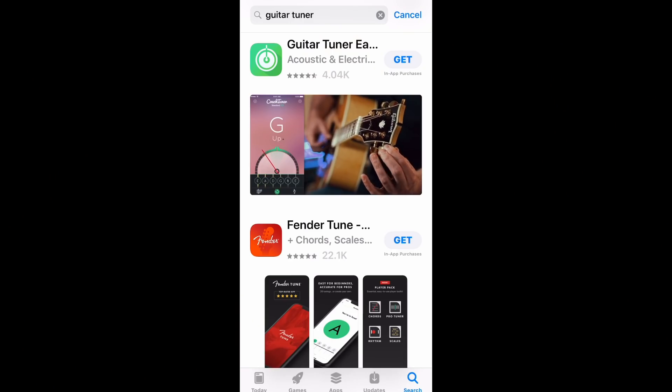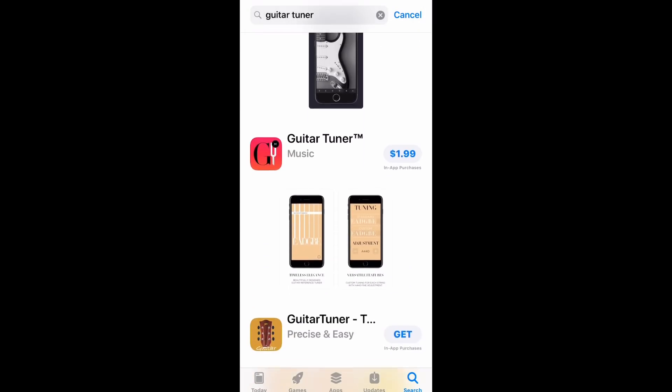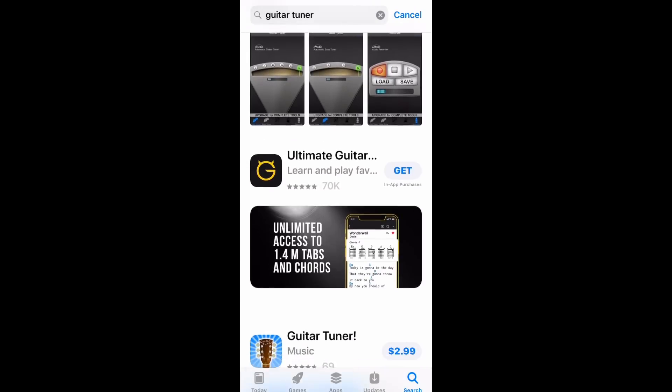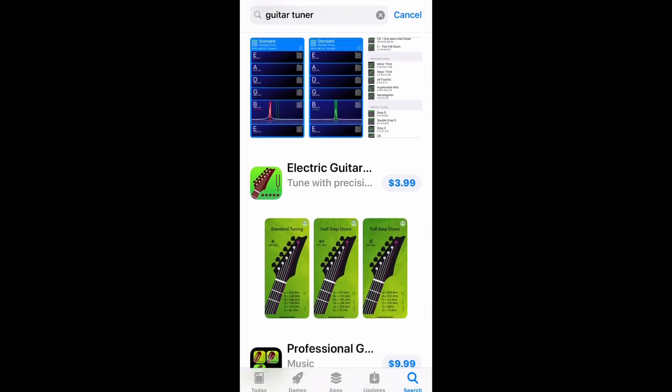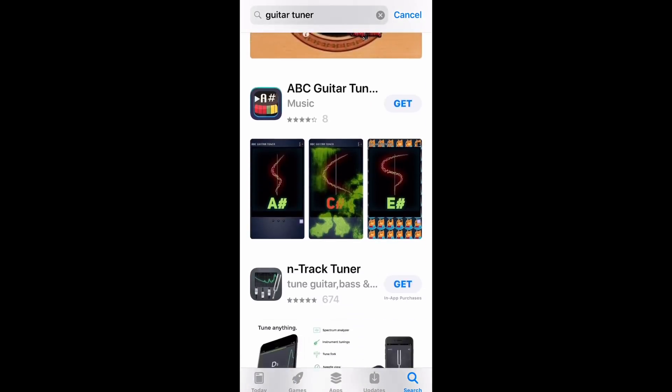Now with smartphones, you've got a tuner built into your smartphone if you just get an app. I personally don't like the smartphone tuners very much, but in a pinch they definitely work. Keep that in mind — you can have a tuner right on there, and there are even some free ones.